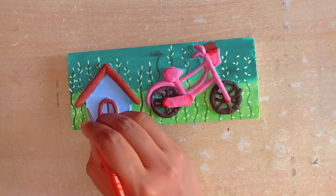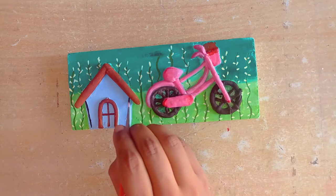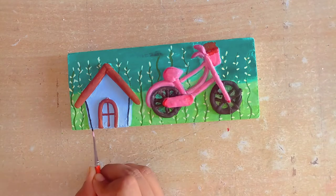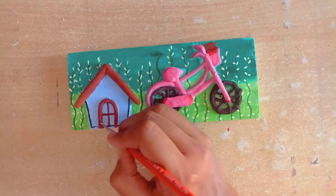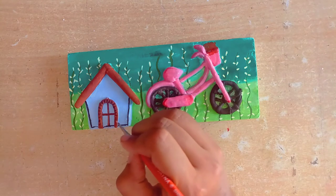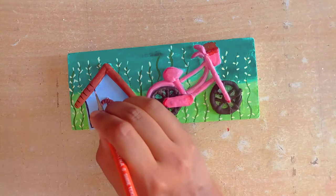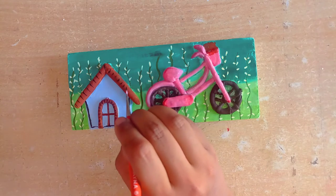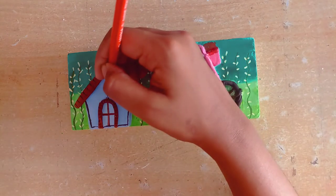Our background is ready. Now we will add details to the background — we will add little lines to draw so that it looks beautiful. You can see that it looks really beautiful.